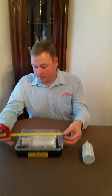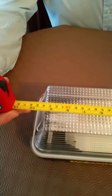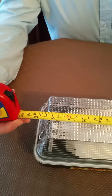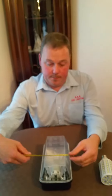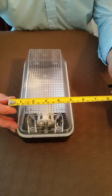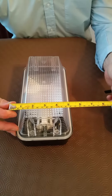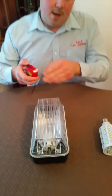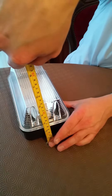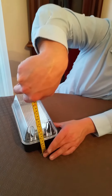I'll just give you a measurement on our casing. The length is 10 and a quarter inches, or 26 centimeters (260 mm). The depth is 5 and a quarter inches, or 13 and a half centimeters. The width is 4 and three quarter inches, or 12 centimeters (120 mm).